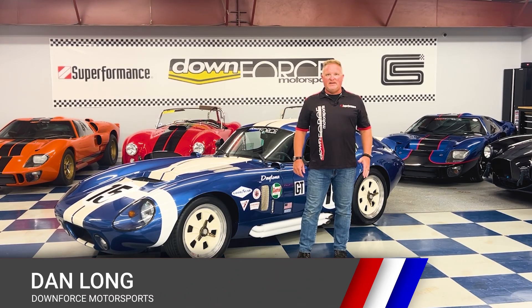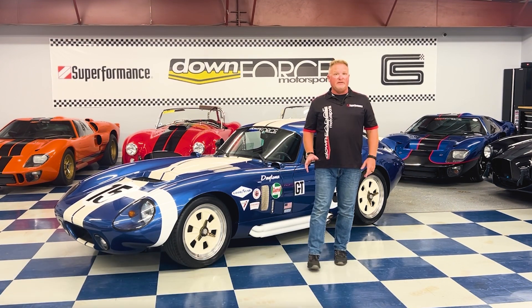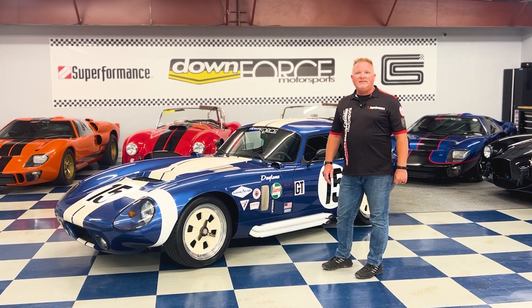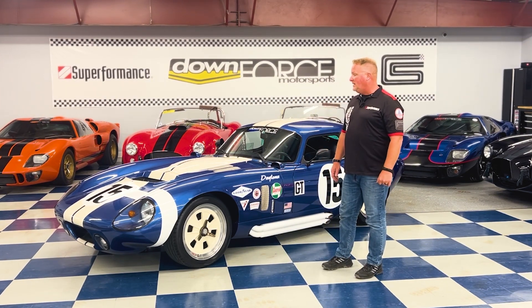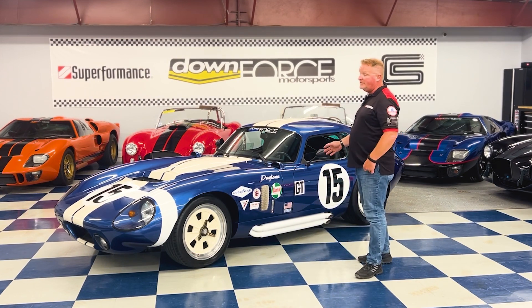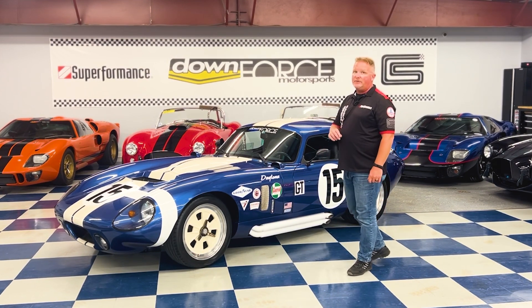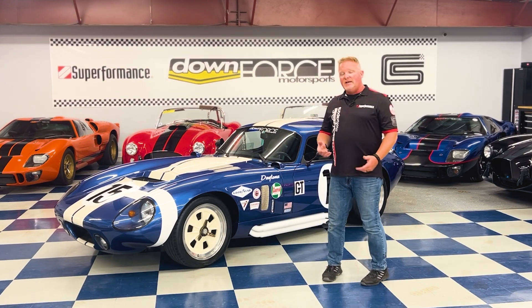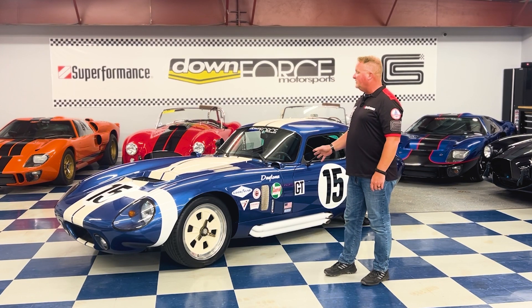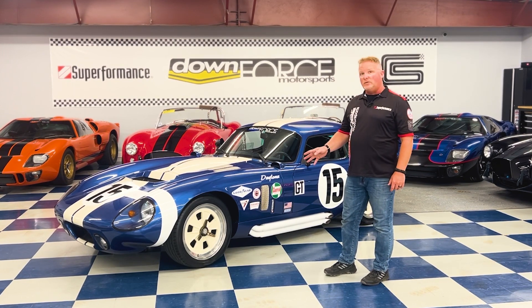Hey, it's Dan with Downforce Motorsports and we are back in our South Carolina showroom to bring you another pre-owned vehicle that we just got in inventory. It is kind of a rare thing to find these days — a good quality Super Performance Daytona Coupe. As you're probably well aware, there are two generations of the Daytona Coupe: the Gen 1, which is a Super Performance version, and the Gen 2, which is a CSX version. What we've got available today is a generation one car.